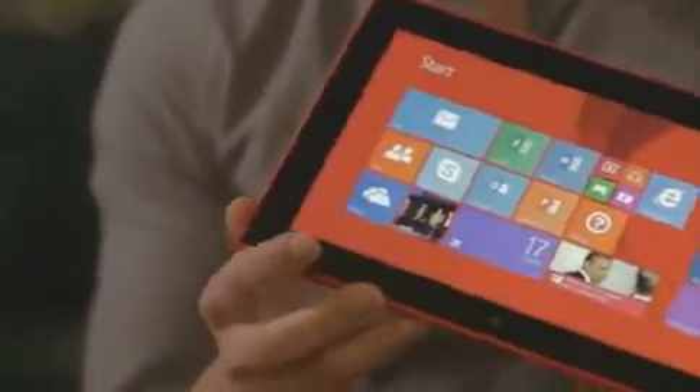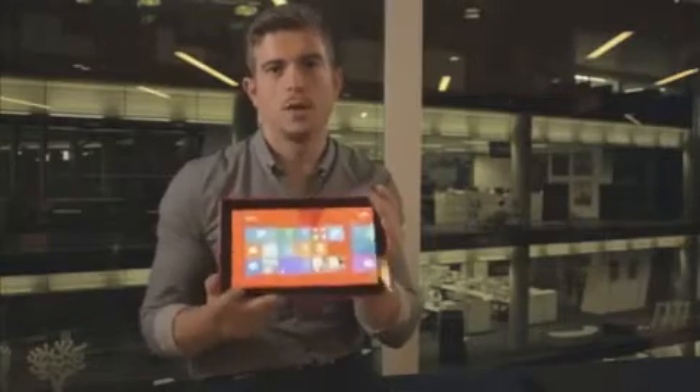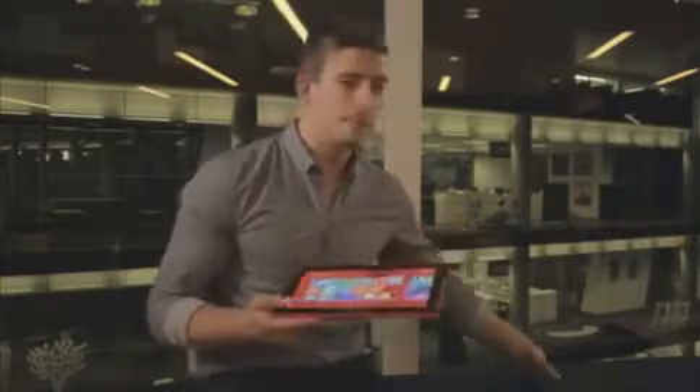We've also got connectors here for micro HDMI and USB 3, and then on the side we've got the power button and the headphone jack, so all ready to go out of the box. On the case, we've also got two USB sockets as well, so you can fully connect it wherever you are and wherever you're going.